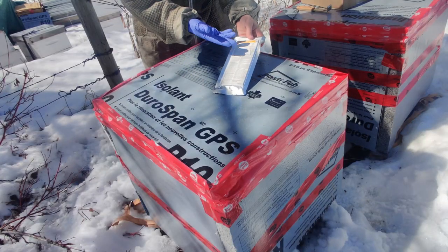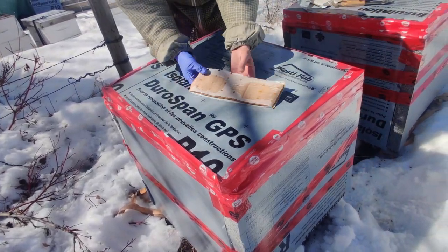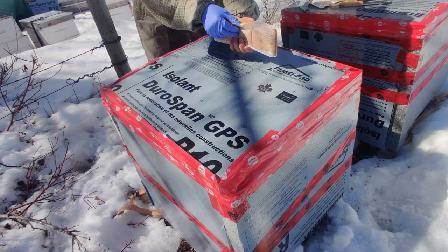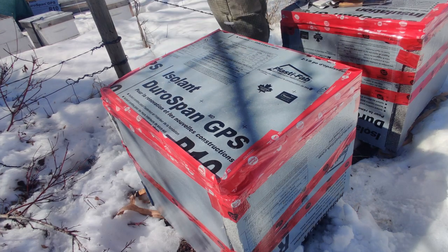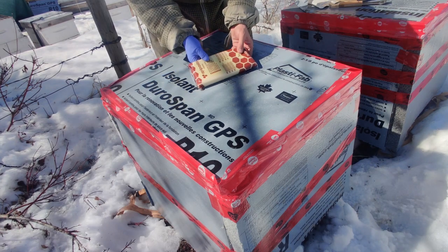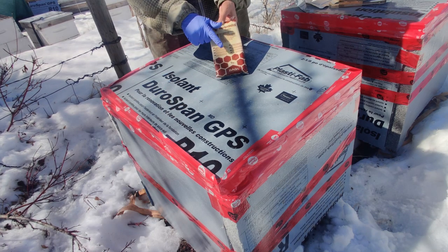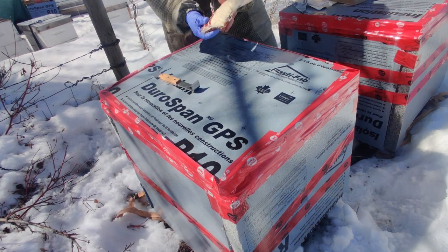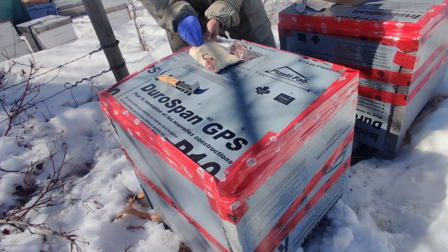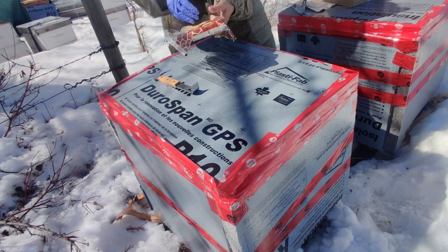We got the Apivari strips here — it says to put four strips, two at the top, two at the bottom. We also have some pollen patties from Global Patties, picked up fresh today. And then this is Api Pasta, fresh from Spain — one kilogram. I like the format because you can open it up in its own packaging, put it in there, and that's it. Easy.